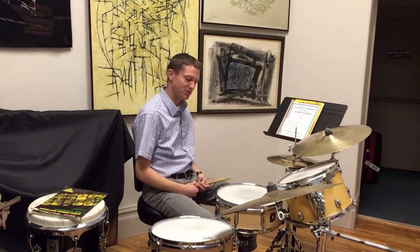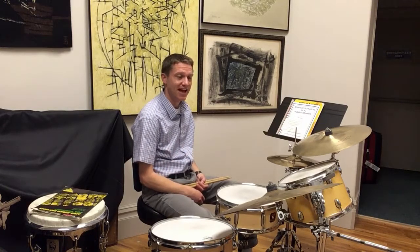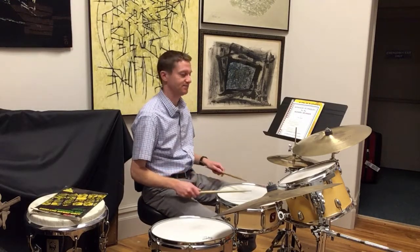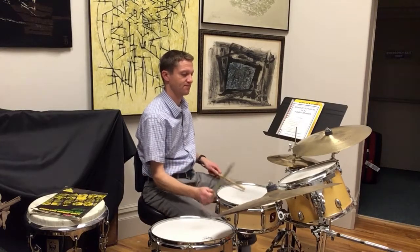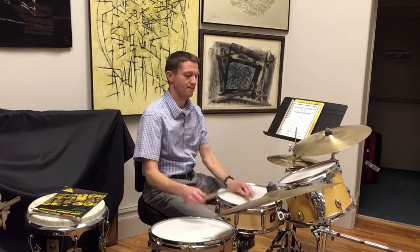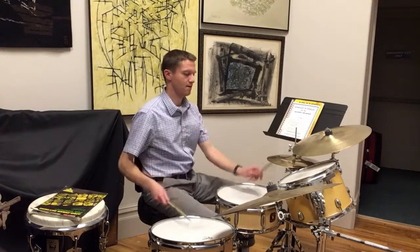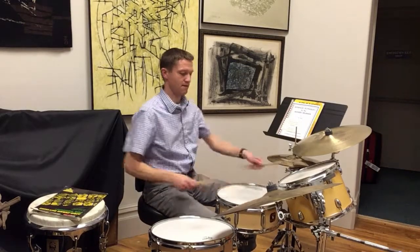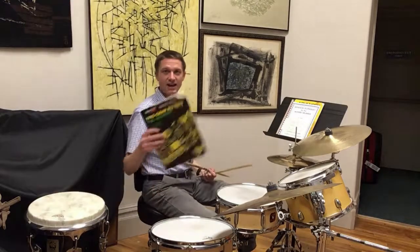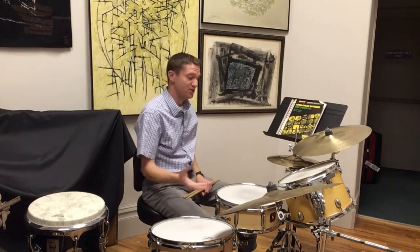Finally, I'll introduce you to sort of the crown of all achievement for percussionists, which is the world of Latin and African percussion. And that will allow you on the drum set to produce some sounds like this. And this is the book for that.